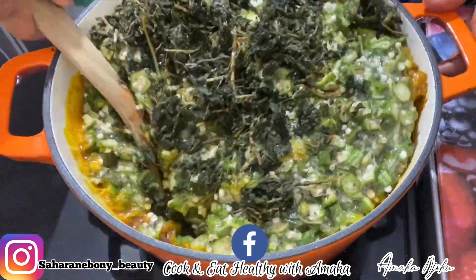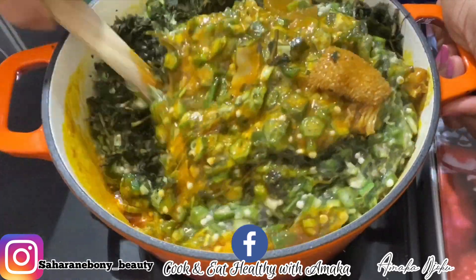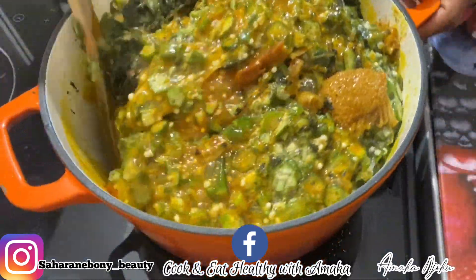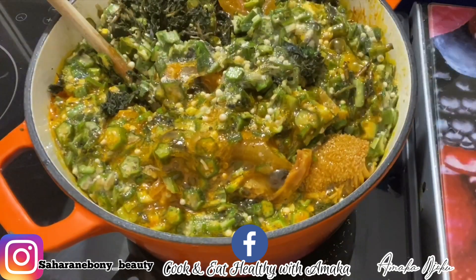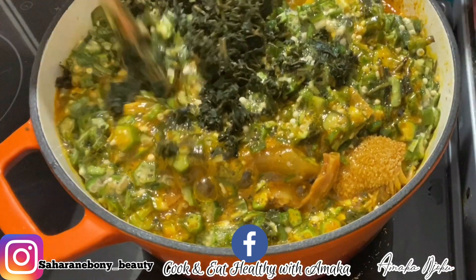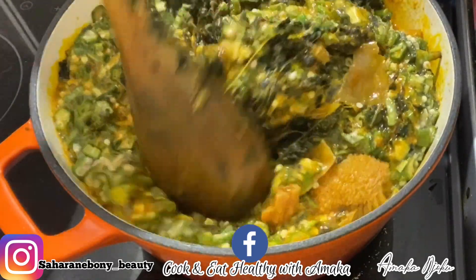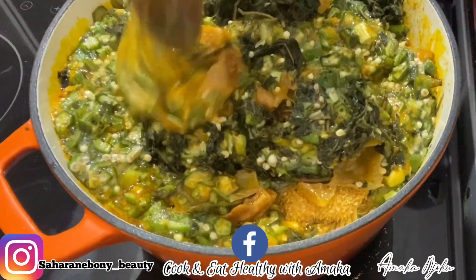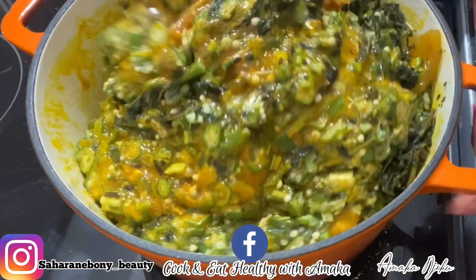The next thing I'm going to add will be salt. Then I'm adding palm oil, and after that I'm going to cover it to cook for some minutes.